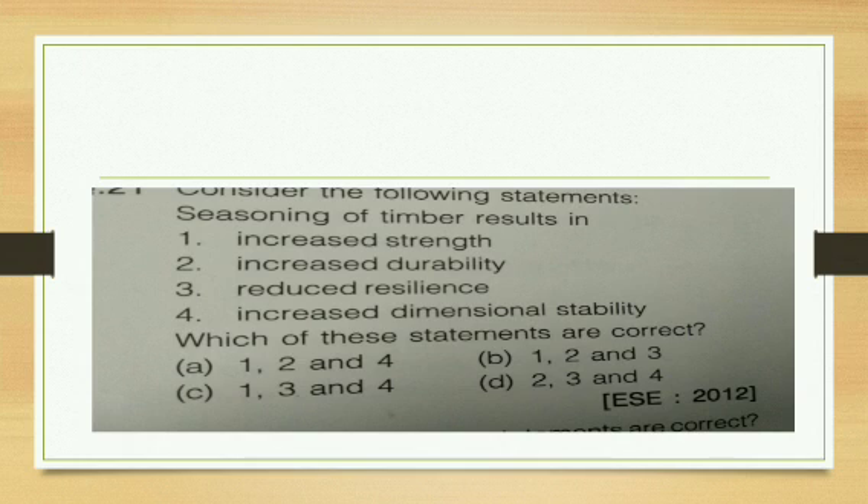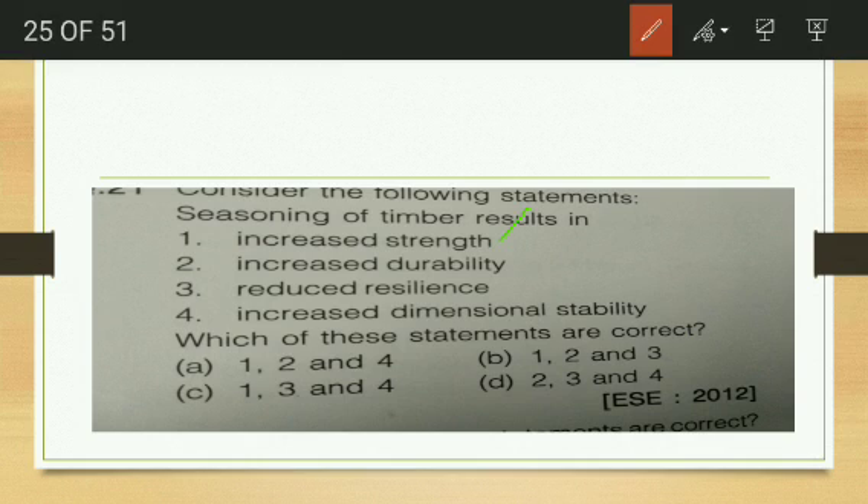Seasoning of timber will result in — increased strength, increased durability, reduced resilience, or increased dimensional stability? Increased strength and increased durability are obviously correct. Reduced resilience is not a result of seasoning. Increased dimensional stability can also happen. So options 1, 2, and 4 are correct — option A.